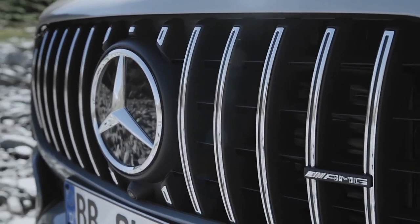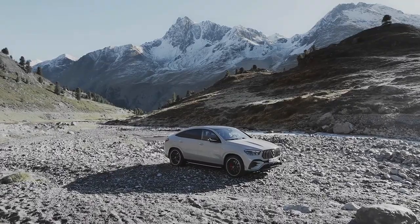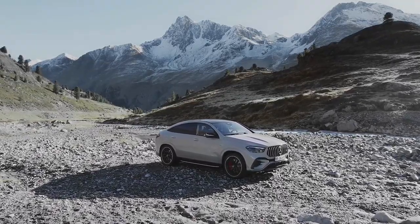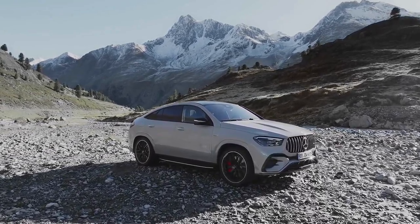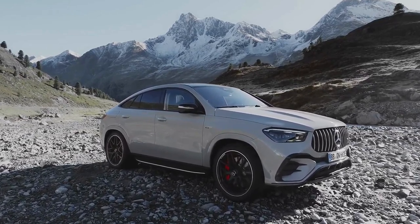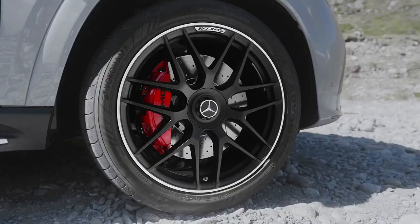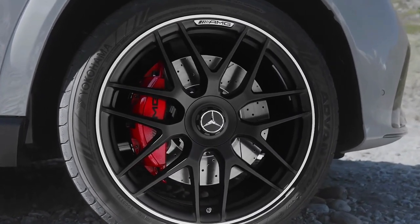AMG has yet to provide a weight figure for the GLE 53 Hybrid 4MATIC+, but claims a 0–62 mph time of 4.7 seconds — 0.4 seconds quicker than the earlier GLE 53 4MATIC+. Top speed remains limited to 155 mph.